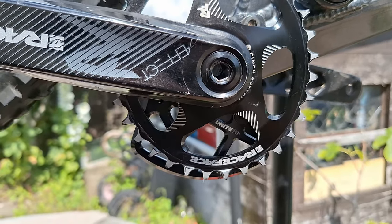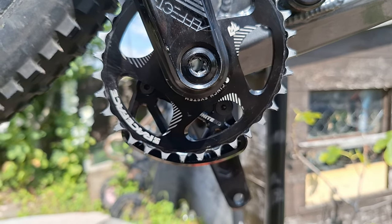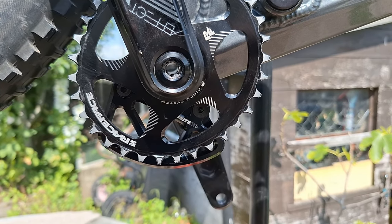I thought that was really good and I thought I'd share that with you. I'll put a link in the description of where I've got these chain guards from. Thanks for watching.